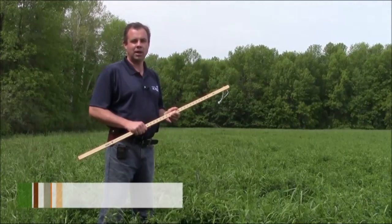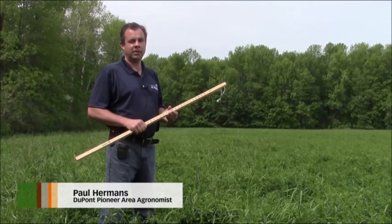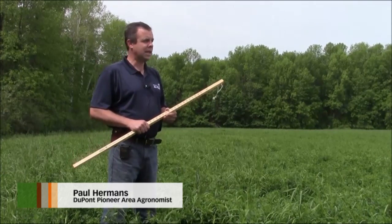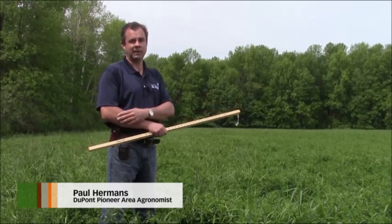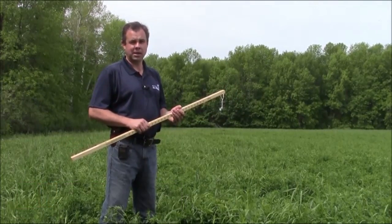Today we're going to talk about alfalfa quality and a tool that we can use to make sure that we're harvesting our alfalfa on time. One of the key things that a lot of growers tell us is that the most important cut they take is first cut, so getting it harvested in a timely manner makes a lot of sense.